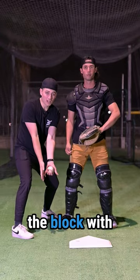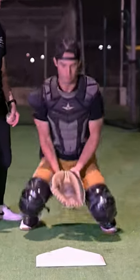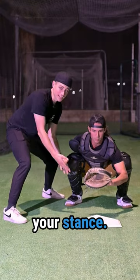Number two: how to lead the block with your hands. And number three: how to do it from your stance.